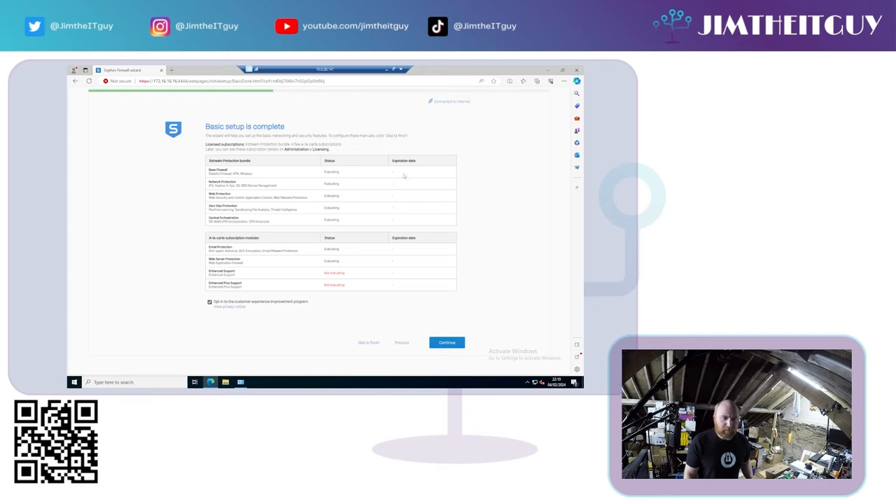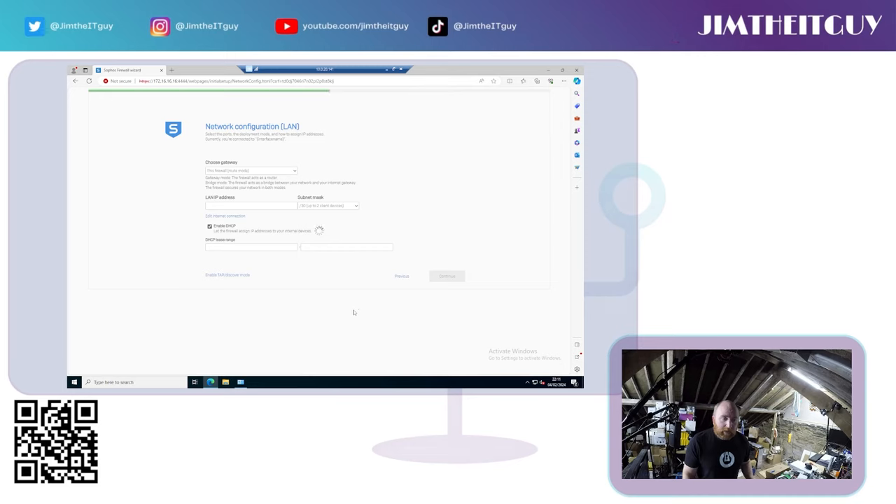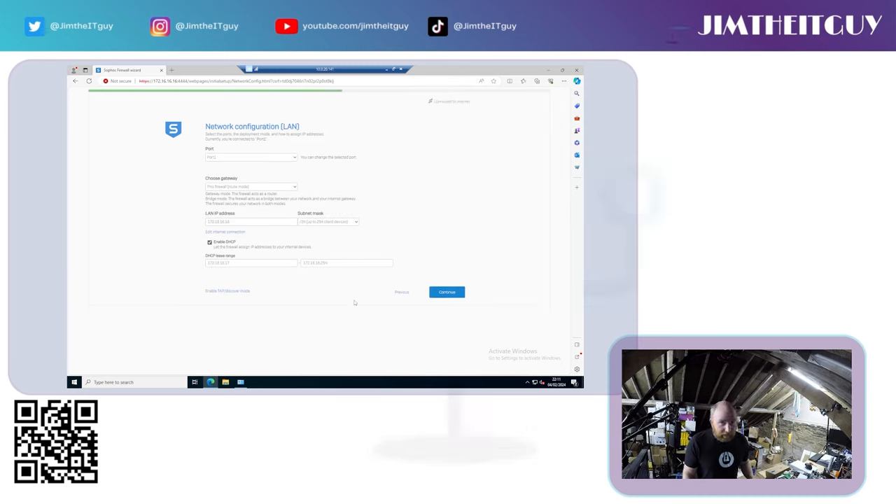I'm going to tick 'I do not wish to register now' and start a trial for now. Because of the limitations, it's exactly the same — the same configuration and the same bundles activated with the trial as with home. The difference with a home license is the expiration date will say 31st of December 2099, so it's not going to expire anytime soon. You don't have to opt into the customer experience program, but I'm going to.